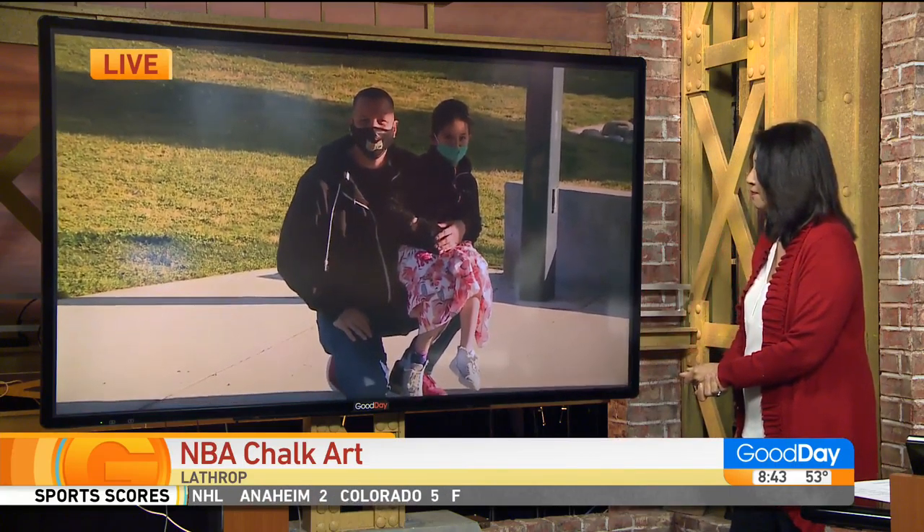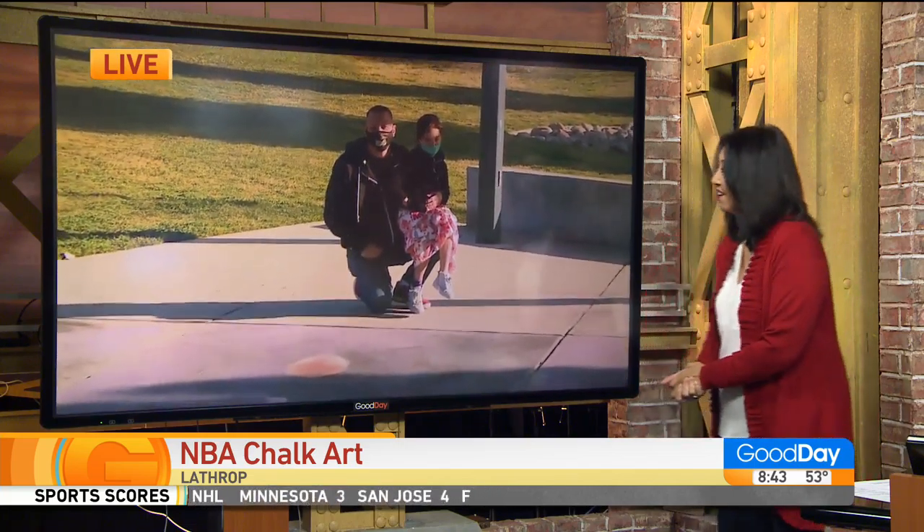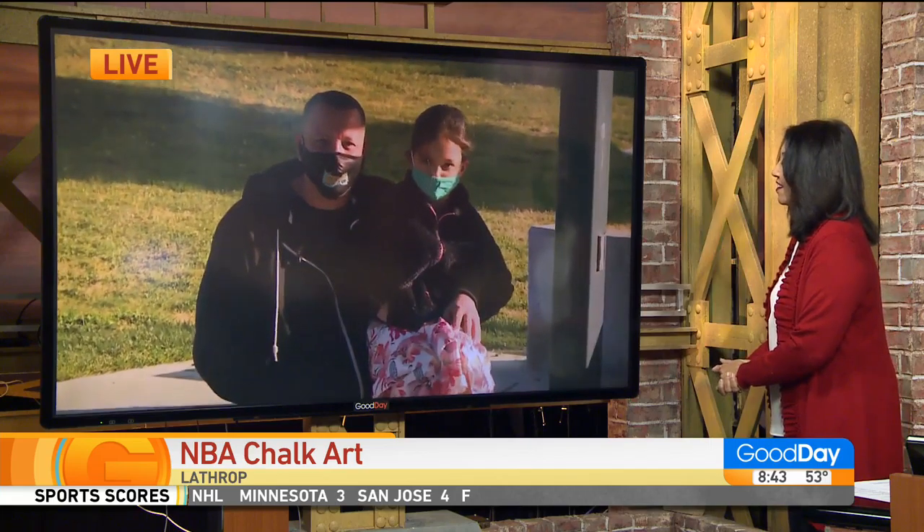Can you hear me okay? I can hear you very well. Who do you have there with you? This is my daughter, Ava. She's seven and a half.